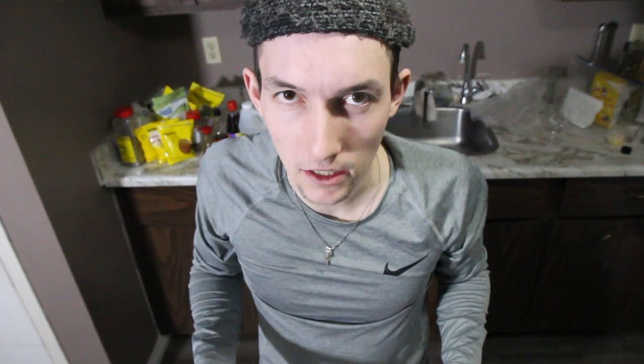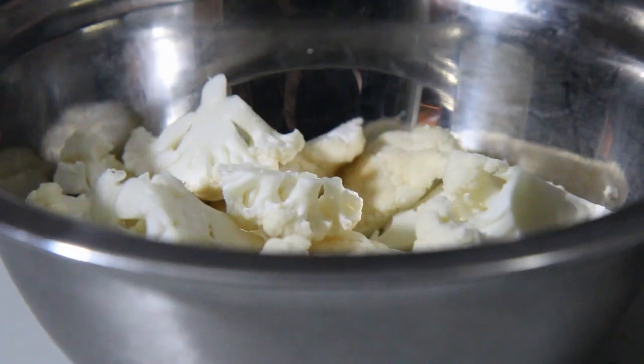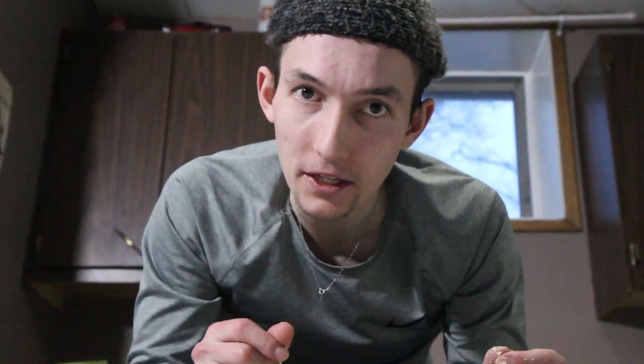This is what you want — you don't want it to get obliterated in the fryer. You gotta be careful; you kind of want it to look like little pieces of chicken, essentially.